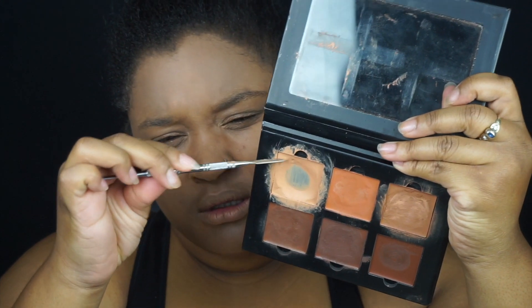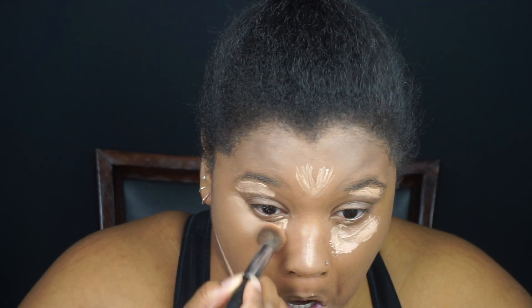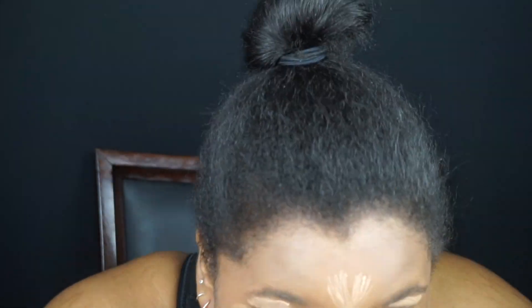Next, I'm going to take the lightest shade in the cream contour kit and mix it with the white paint as well, and just go ahead and blend it out as my concealer.